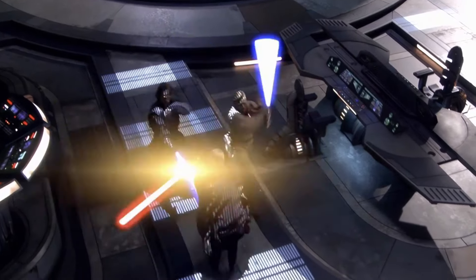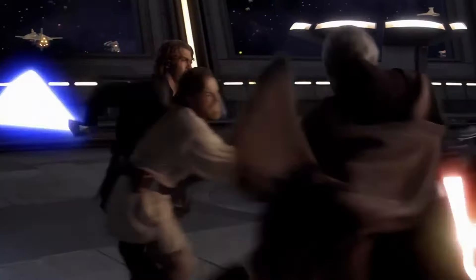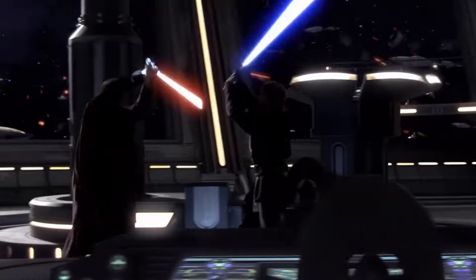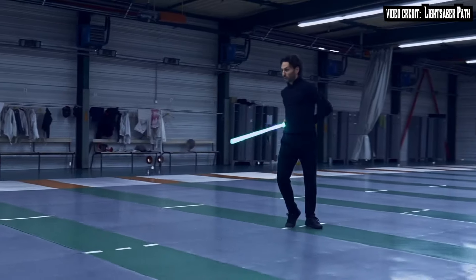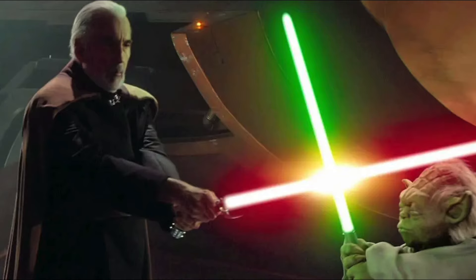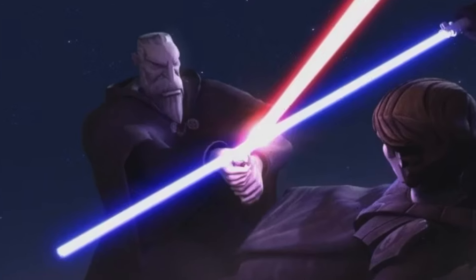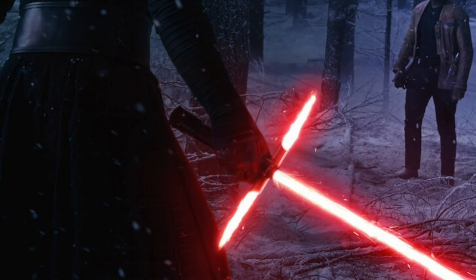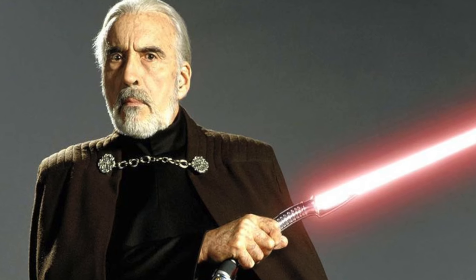Form 2: Makashi, the Way of the Ysalamiri. This form is characterized by its highly refined, elegant, and precise movements, perfect for dueling opponents with single-bladed lightsabers. Makashi practitioners prioritized finesse and agility over brute strength, relying on timing, speed, and accuracy to outmaneuver opponents and find openings in their defenses. Unlike the broad sweeping motions of Shi-Cho, Makashi focuses on precision strikes and deft footwork, and is specifically designed for lightsaber-to-lightsaber combat, particularly in one-on-one dueling. It does have weaknesses — it may struggle against unorthodox or unpredictable fighting styles. Makashi has also been adapted to support innovative lightsaber styles such as the crossguard or Ahsoka's second Shoto blade. The most notable user of Form 2 Makashi is Count Dooku.